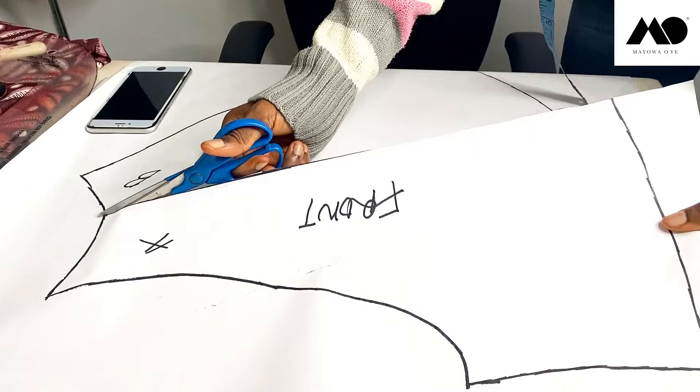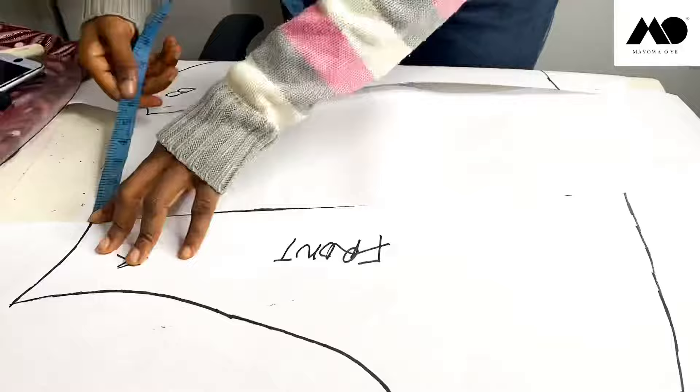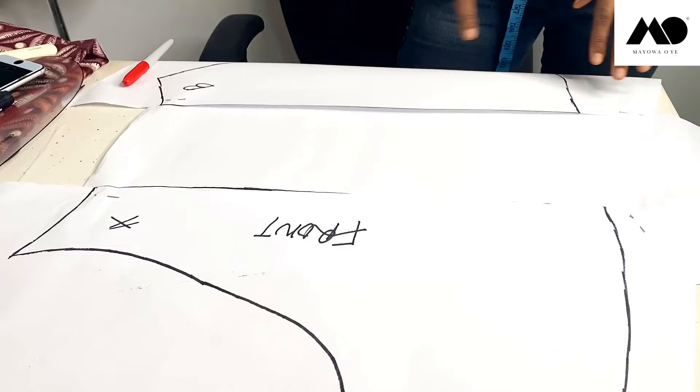I'm going to cut this open and then place another piece of paper underneath it — cut open all the way to the end. The piece of paper you place underneath can be as wide as you want. For me, I've already used about a six-inch margin, so this is my extra space for the pleats. I'm just going to add my allowances and then cut all of this out so you can see the final outcome.